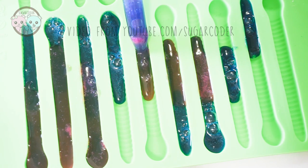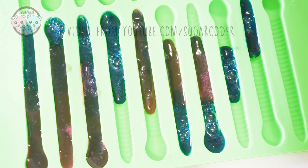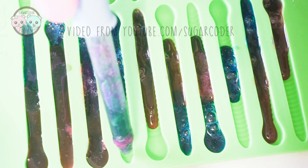When putting the gelatin into the gummy worm mold, you have to work really fast because it sets quickly.